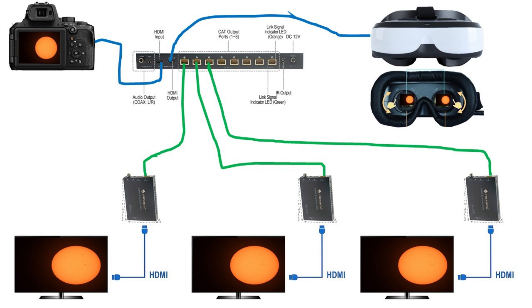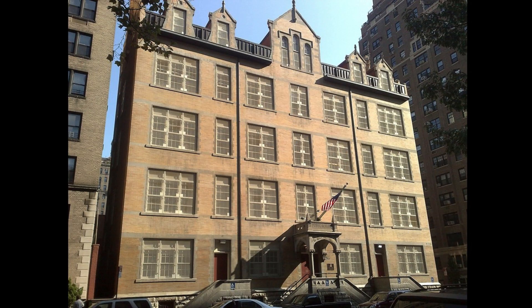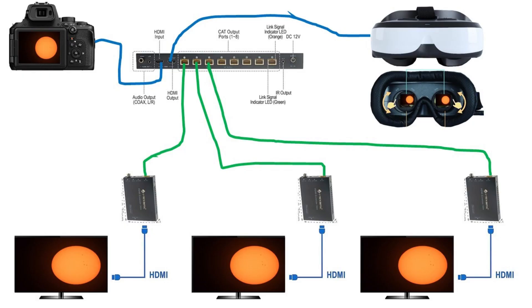Alternatively, one teacher on the roof monitoring the camera could address everyone watching the video feed, since the P950's microphone sends audio along with the image. As shown in the graphic, instead of a monitor, the person monitoring the camera could also wear goggles with an HDMI input — very practical because bright sunlight makes viewing a monitor very difficult outdoors.